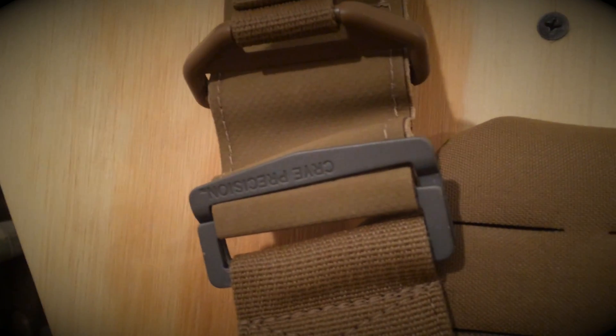Shoulder straps can be a pretty big point of contention for a lot of people. They are a minimalist style shoulder strap and they carry the plate carrier very well. One interesting thing is that it actually has Crye precision friction adapters on the backside of the shoulder straps. On the backside of the plate pockets there is a mesh material pocket where you can put flotation devices, comfort padding, or soft armor.